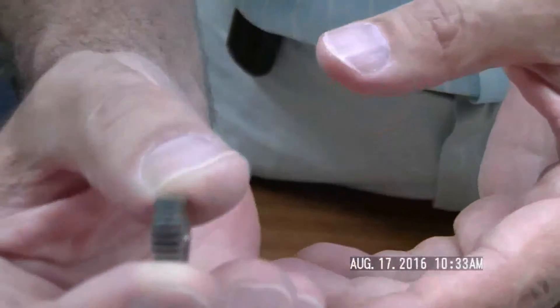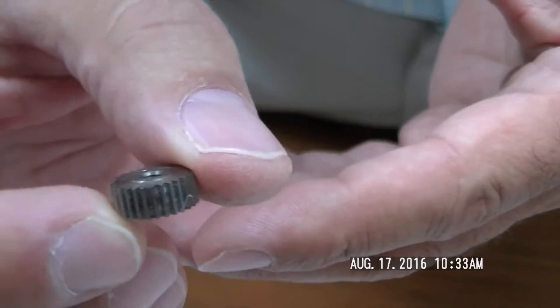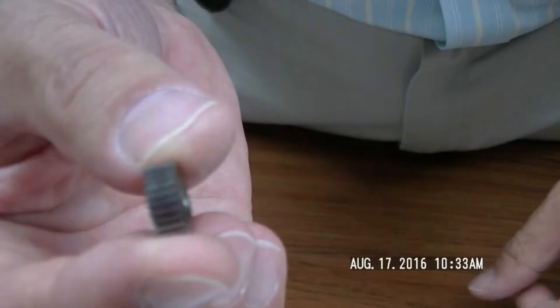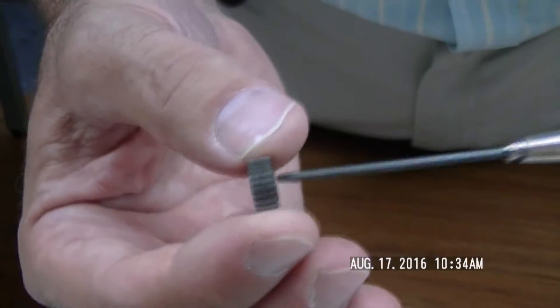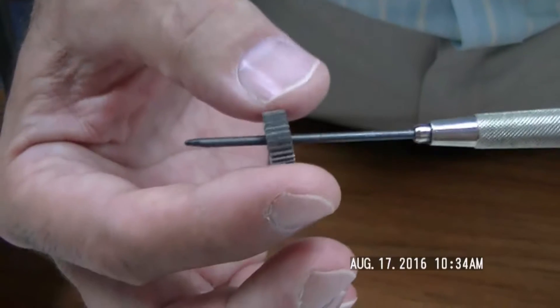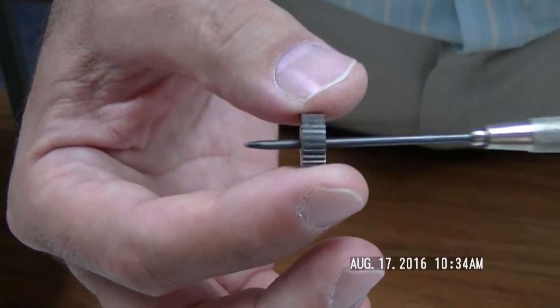Here's another example of a spur gear. We have metric and inch sizes, so this is a metric gear — it's a very fine pitch. In this case, this was set up as an idler. This would simply go on a shaft and rotate freely, because sometimes gears don't have to be fixed to the shaft — they can idle or rotate freely on it.